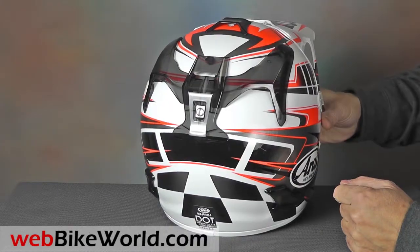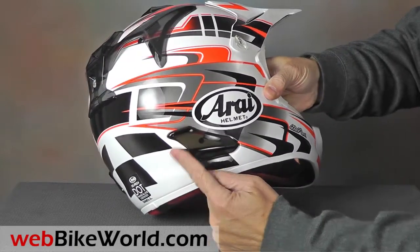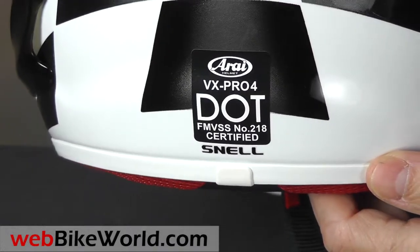There are also vents on the side that are open towards the front to pull air through the vent and out of the helmet. The VX Pro 4 is one of the very few off-road helmets that meets both DOT and Snell safety standards in the USA.